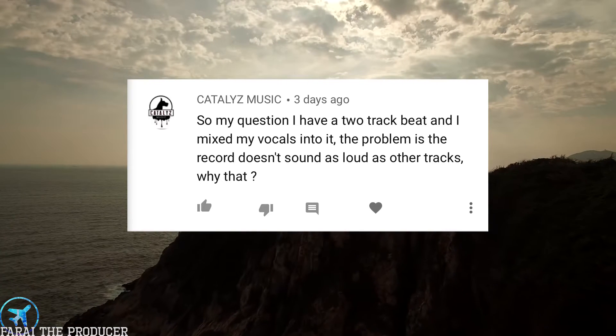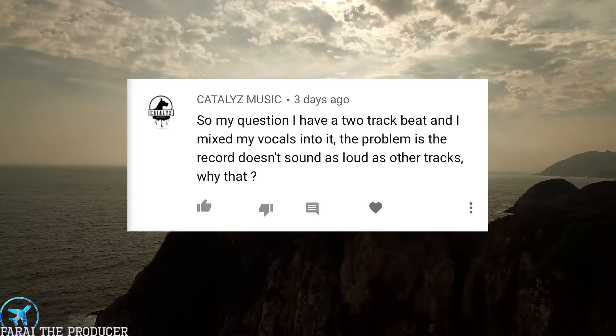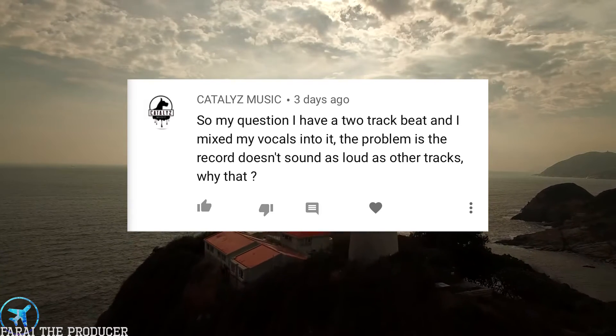Catalyst Music asks: I have a two-track beat and I mix my vocals into it, but the record doesn't sound as loud as other tracks — why is that? This is another mastering question. Usually it's because the beat has not been mixed to the point where it can be pushed to extreme loudness. The kick is probably way louder than the instruments and the snare, so it's really important to level your beat as best as possible before recording your vocals onto it.